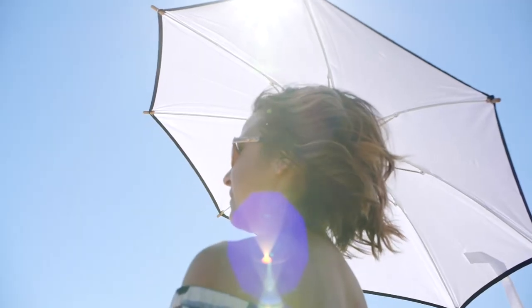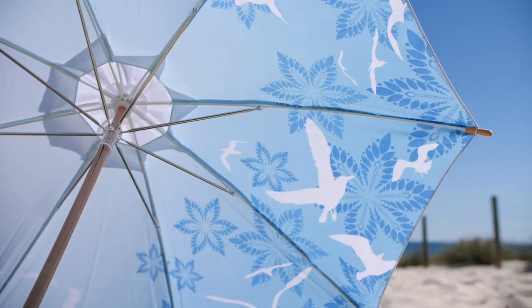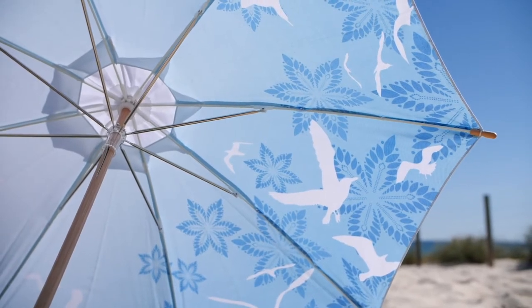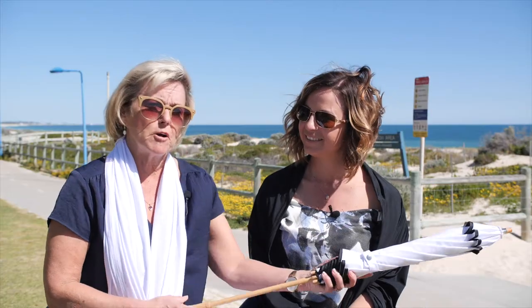Hi, I'm Casey, this is my mum Gillian and together we run SunBella here in Perth, Western Australia. We offer women beautiful sun protection options, and we're down here today at Scarborough to show off some of our new products.